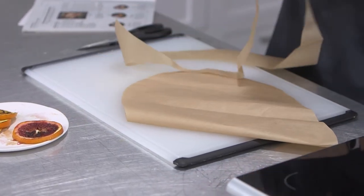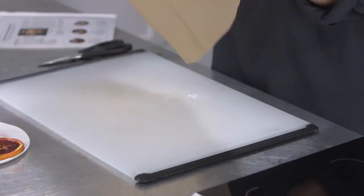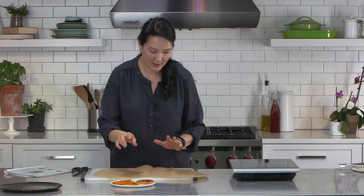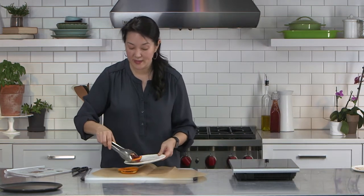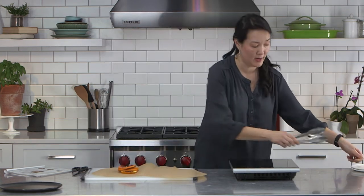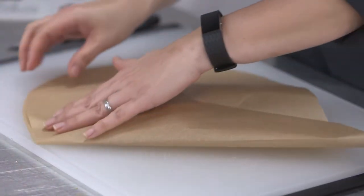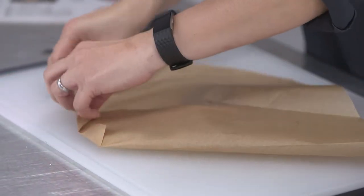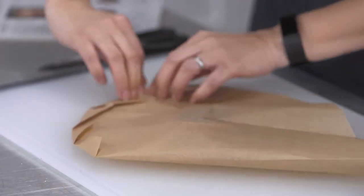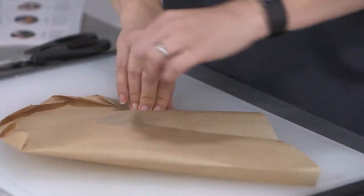I folded it in half and cut out a half heart — and it opens up like that. So imagine this is your fish. You can use salmon or even chicken this way, and the benefit is it locks in the moisture. You put an individual portion on your heart, fold it over, and then starting not at the pointy end but the other end, just start making little folds — fold it down, crease it, fold it down, crease it — and go all the way around. It's okay to leave some room around the edge.